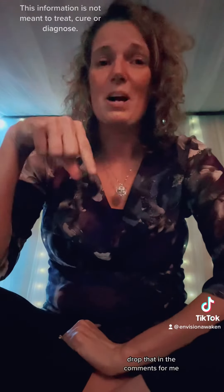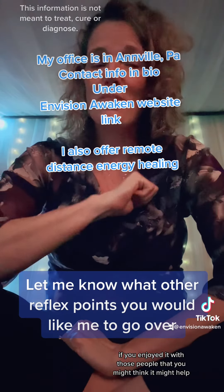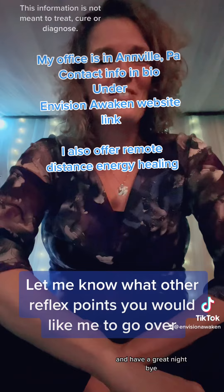I hope this is helpful! If you have any reflexes you would like me to go over, drop that in the comments. Be sure to like and share this if you enjoyed it with those people you think it might help. Have a great night, bye!